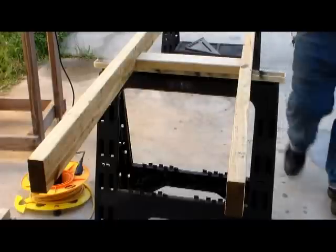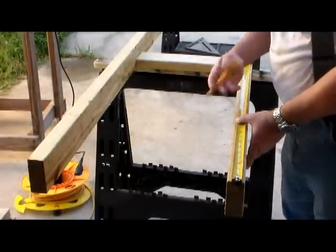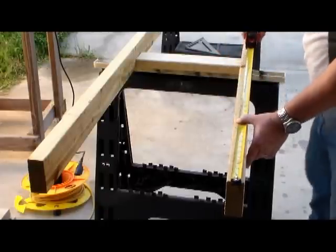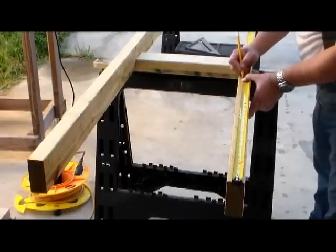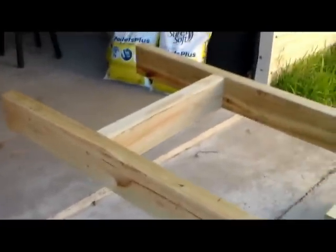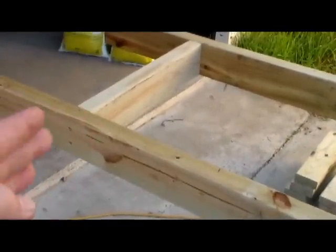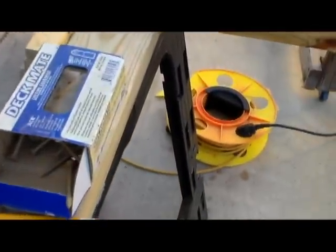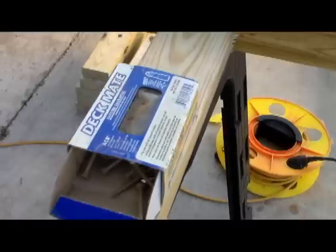We're going to go ahead and mark at every foot and put a step right here. There's the two-foot mark right here. I already put one of the steps down a foot from the bottom, so you follow your marks and put the step on there. You could use galvanized screws or deckmate screws — these things will last a lifetime essentially.